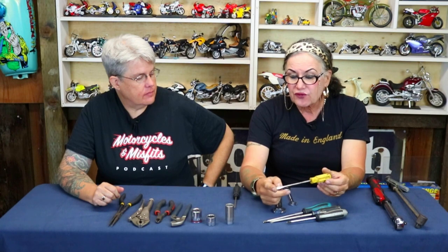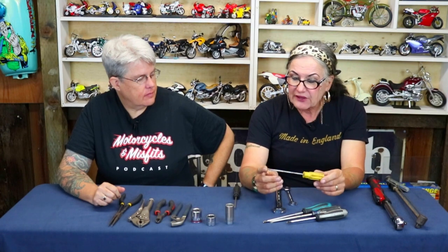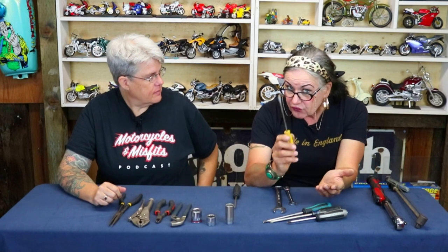Flat blade screws are not that common. You'll find them on European bikes, on English bikes. The only thing that applies in all of these cases when you're trying to undo a screw: make sure that you push the screwdriver into the screw as you're turning. The action is kind of like that — if you're just trying to turn it, often it'll pop out.